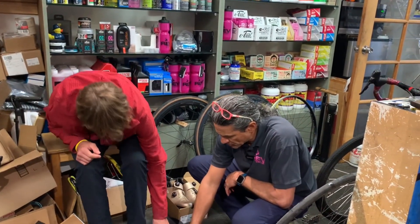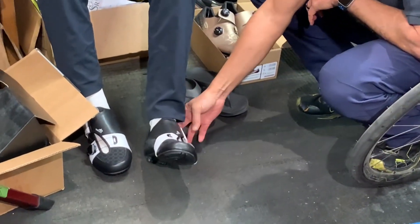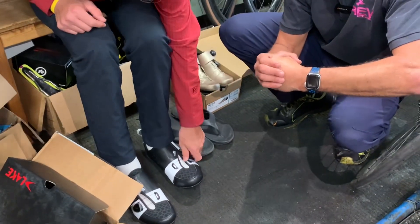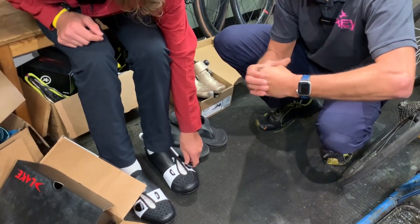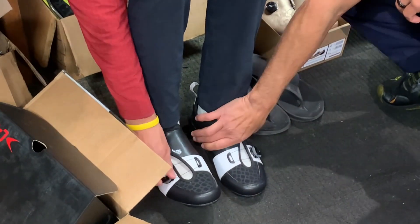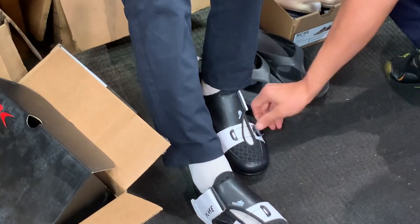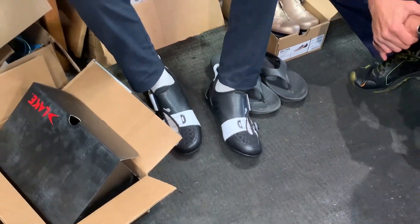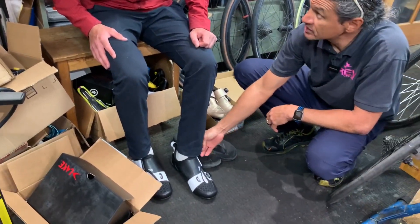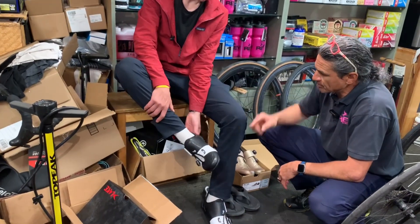Go ahead and kick your heel back. So whenever you put your shoes on, kick your heel back — you get a nice heel cup purchase on there, and then this will cinch the top of your foot down into that heel cup. This just kind of gently secures it — you don't want to create pressure. I don't know if you're aware, but you can mold the heel. Oh, okay! Yeah, the heel cup is moldable.